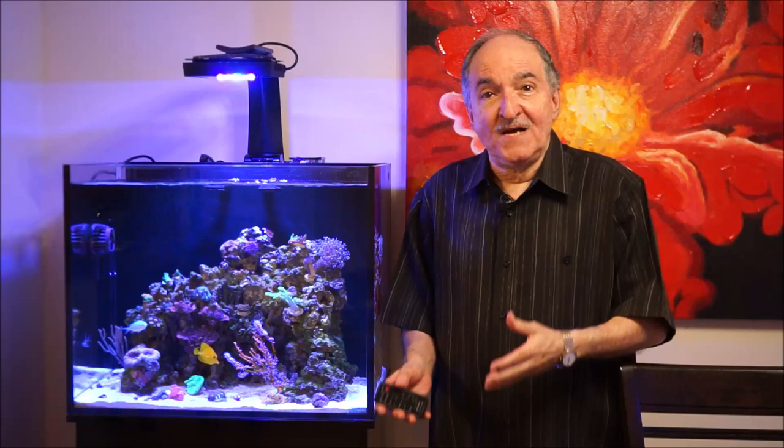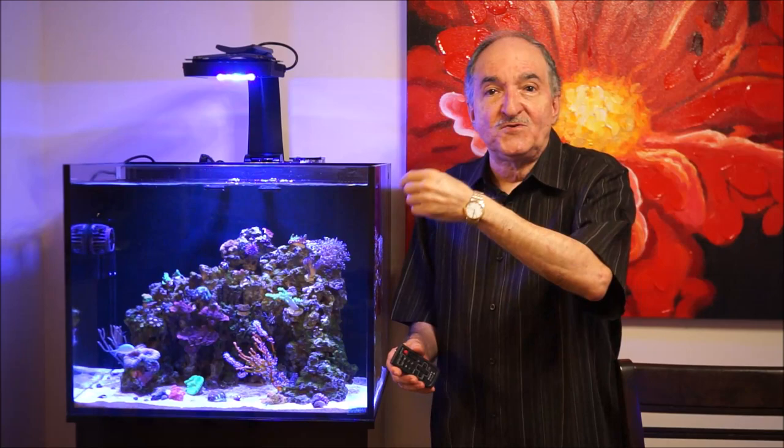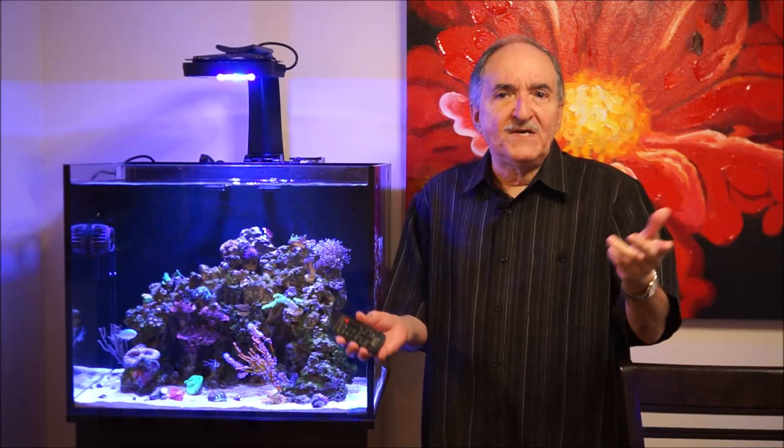Well, there you have it — I hope you enjoyed the video and found it educational and fun. To be honest, I couldn't find it during filming, so I had to actually grab it and place it in the front so you could all get a good look at it. It was way back on the center section near the bottom. Also, not only did I get this organism, but I also got a Mummy's Eye chalice coral, which is all the way in the corner over there — and that's probably what I'll be talking about next week.